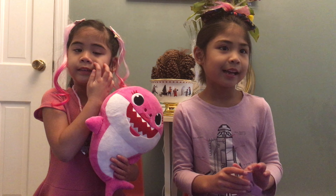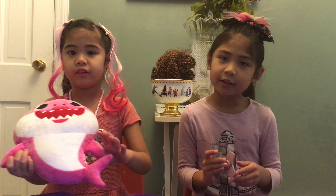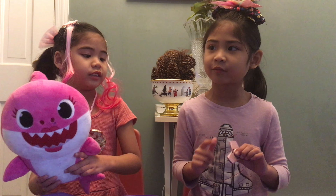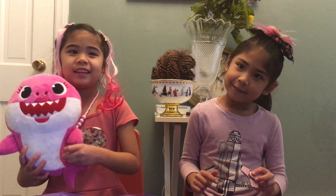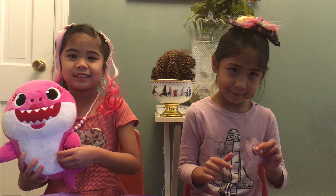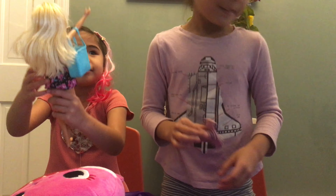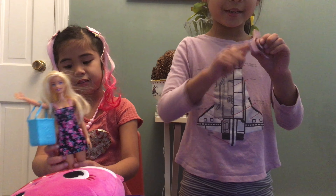Hi everybody! Welcome to our channel. Today we're going to show our new toys from Christmas and the appliances and the black sit. Yeah, let's go! This was my fidget spinner from Christmas.